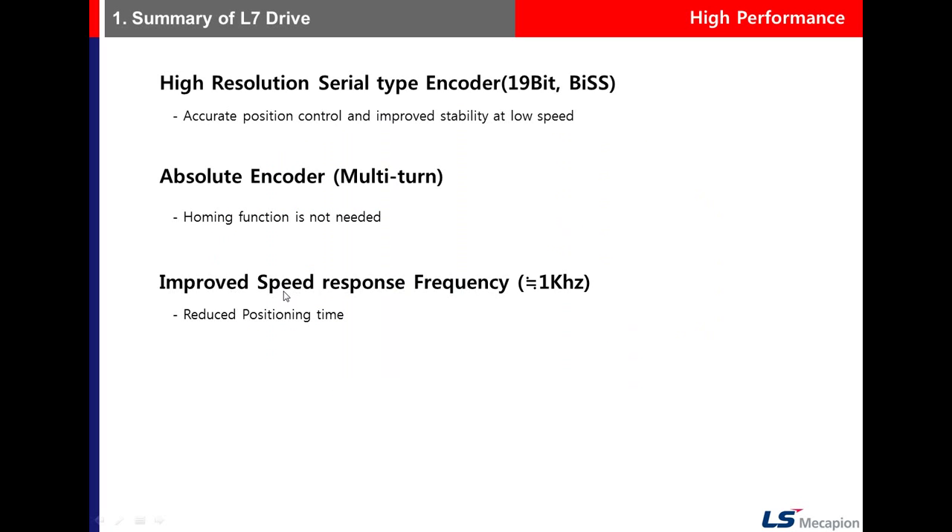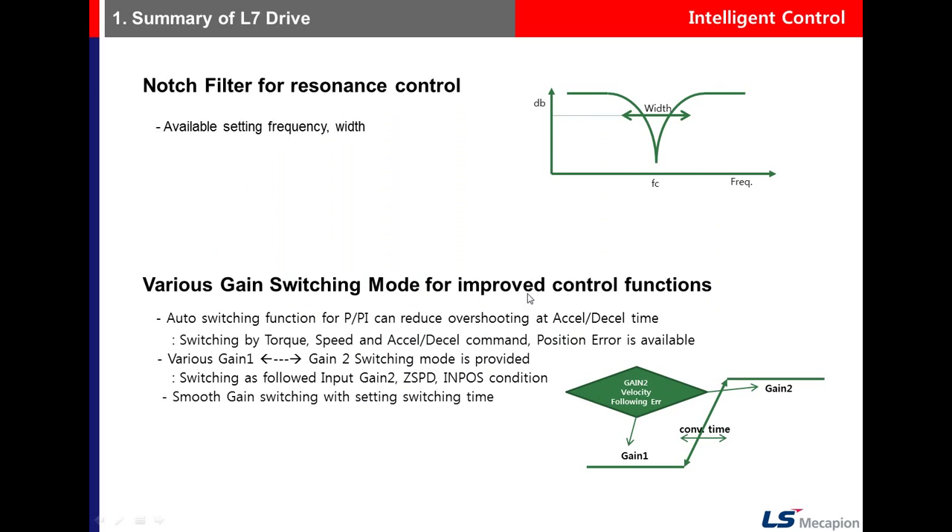The speed response frequency is approximately 1 kHz. There is a notch filter for resonance control, and you need to set the frequency and width parameters for it.